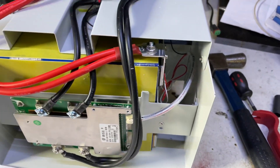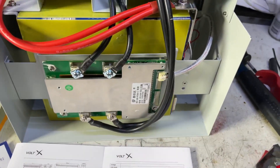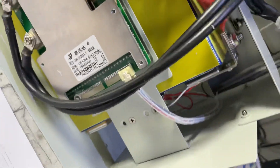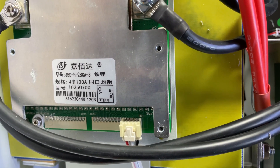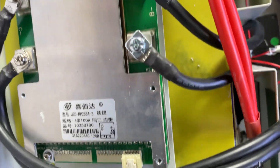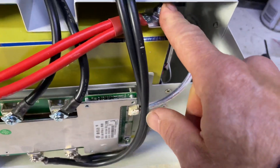There are QR codes on top which I'll scan once I get these things fully pulled apart. It has a definitely different and larger BMS. The part number on it is JBD HP28SA-S, and you can see it's a 100 amp variant — the 4S probably stands for four cells.